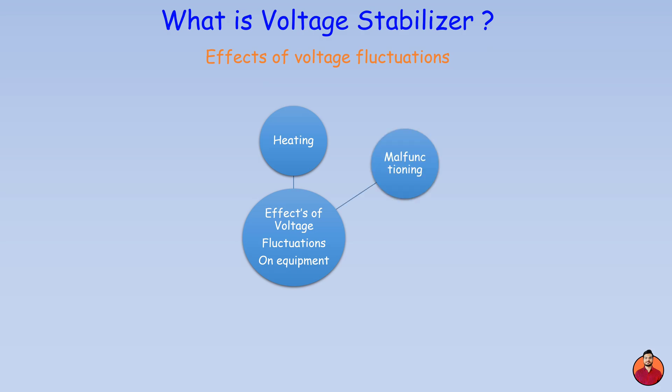Voltage fluctuations may cause equipment to malfunction, leading to inaccurate readings, errors in operation, or unexpected behavior. Voltage fluctuations can stress components in heating equipment over time — this extra strain can accelerate wear and tear, leading to premature failure. Some equipment warranties may become void if damage is caused by voltage fluctuations, leaving the owner responsible for repair or replacement costs.